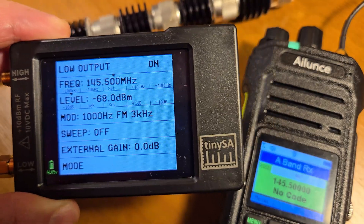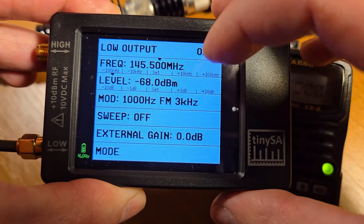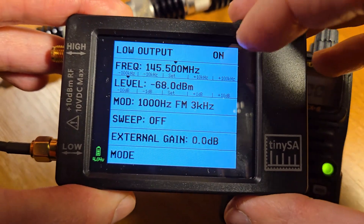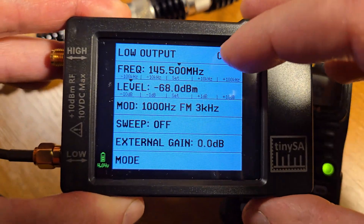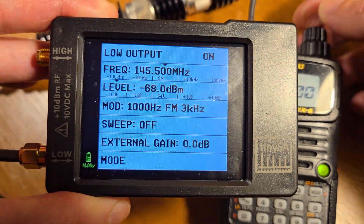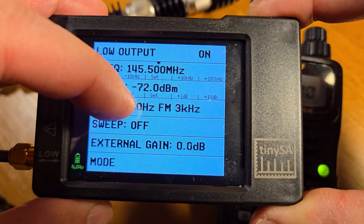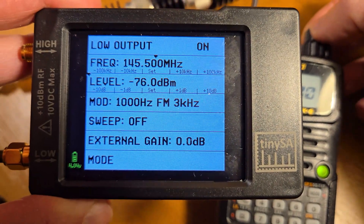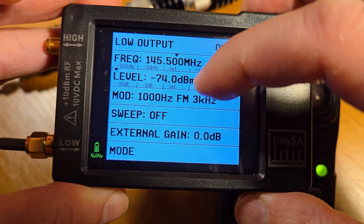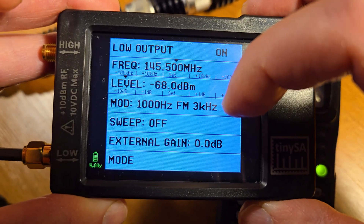At minus 68 dB I can hear the signal. Let's compare to the Alinco with 60 dB attenuation — also minus 68 dB, I hear the signal. Going down further: minus 69 dB with 30 dB, minus 68 dB.